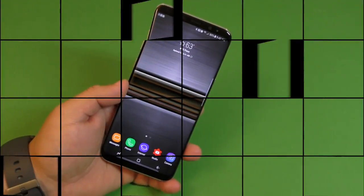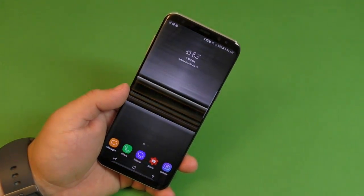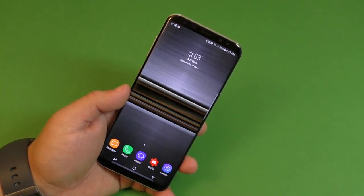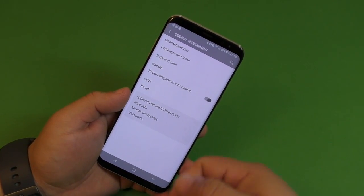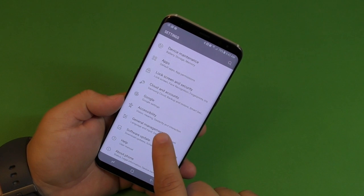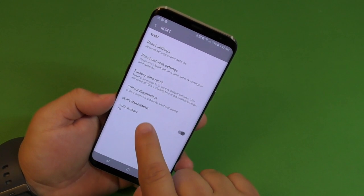One thing a lot of people complain about is that their phone gets slow after a couple weeks or months. What they don't realize is they go weeks or even months without restarting their phone. This is applicable to every smartphone — you should restart your phone at least once a month or once a week, just like a computer. Go to Settings, go to General Management, tap Reset, and here it says Device Management — by default it's off, so check it and tap it.